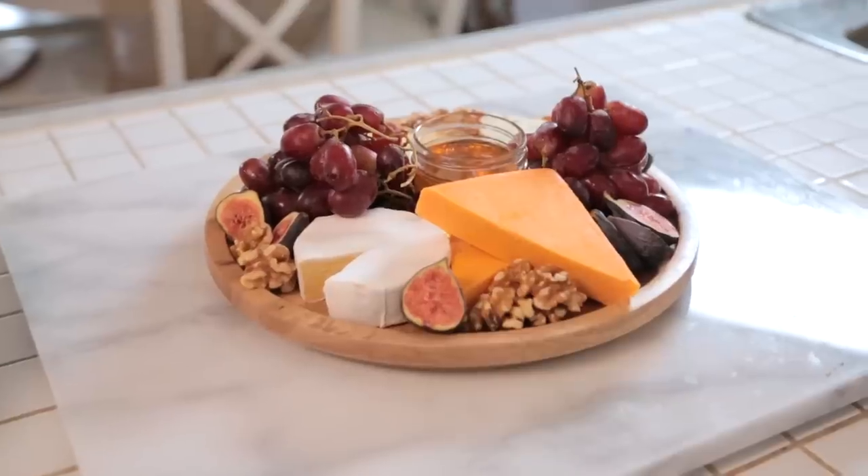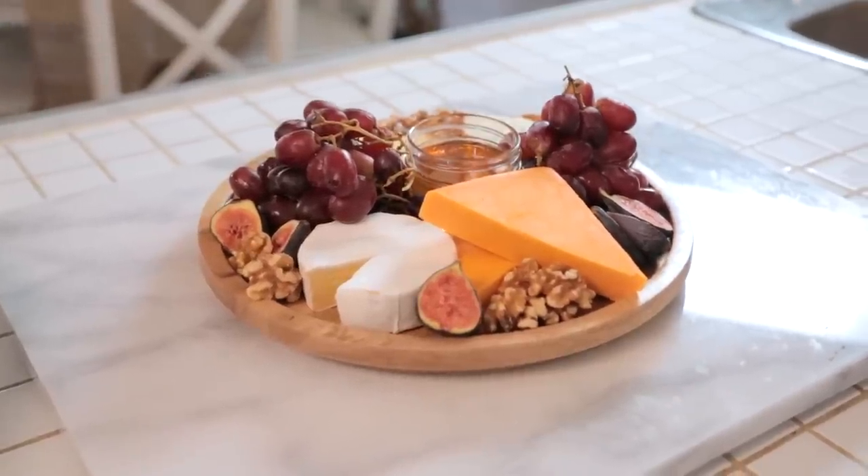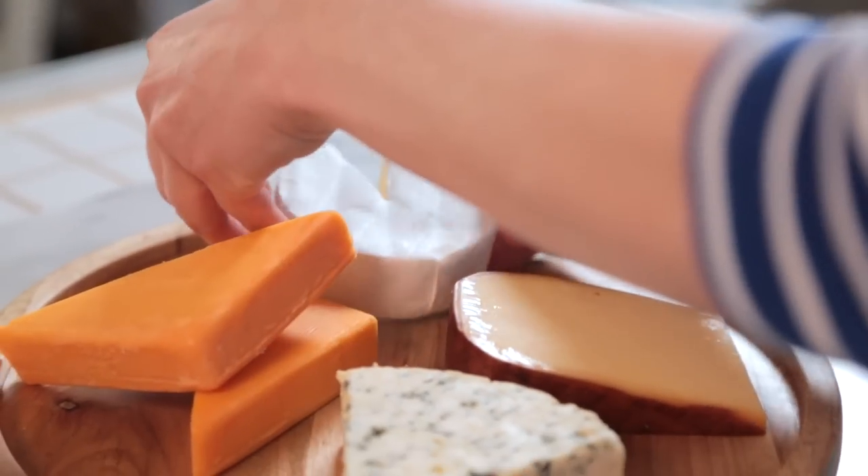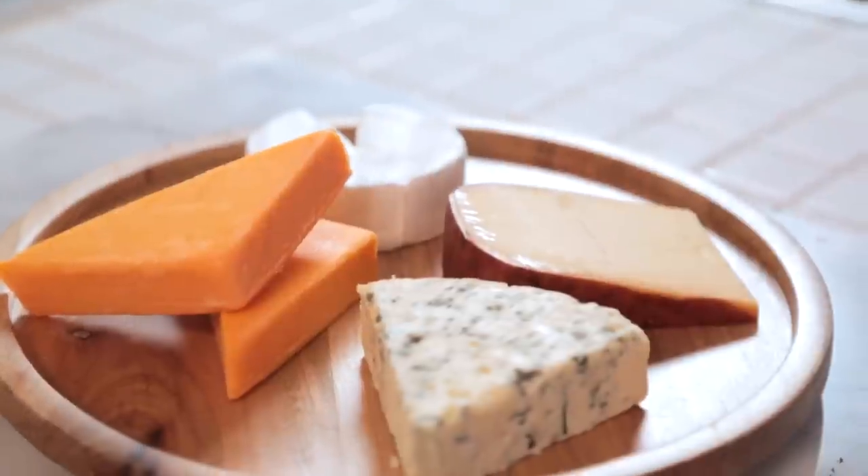Finally, we are going to put together a simple but elegant cheese board. On every great cheese board, four flavors are represented: you want a sharp cheese, a smoked cheese, a brie cheese, and a blue cheese. I like to place my cheeses north, south, east, and west so nothing is touching.